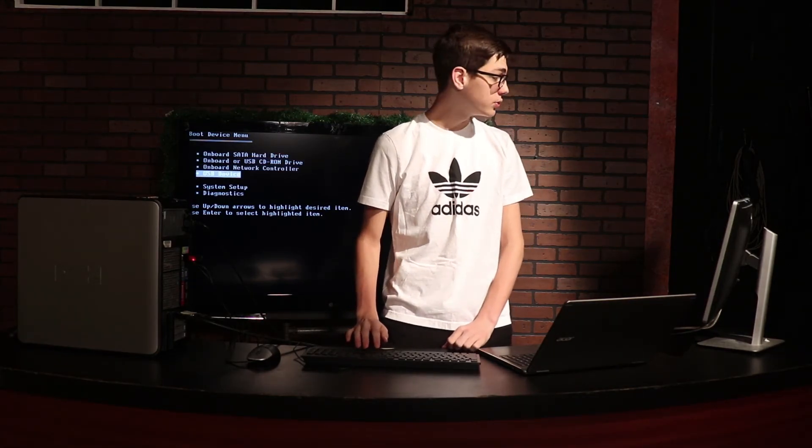Now it's going to open up the boot options menu, and you have all of the ways that you can boot from the computer. You're going to choose a USB device, or whatever your USB is going to be named. As you can see, Zorin OS is booting here, and it's going to open a menu that's going to ask you if you want to install or just use it off the USB.